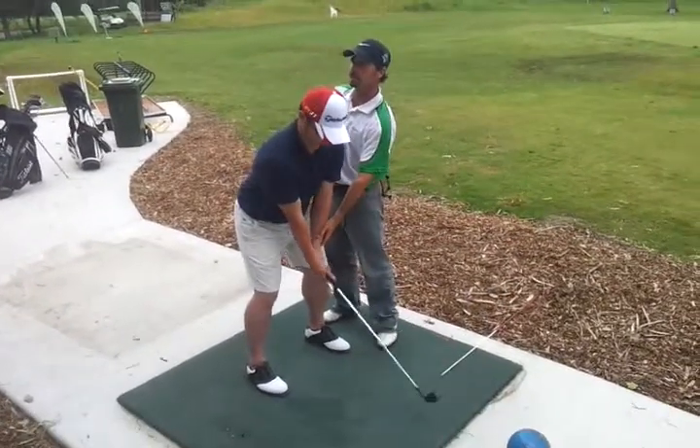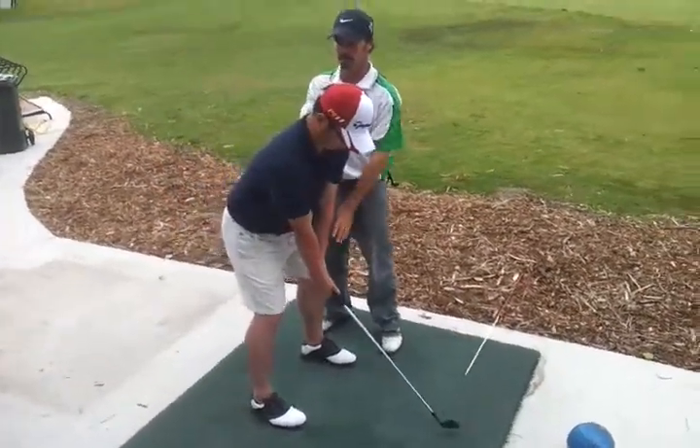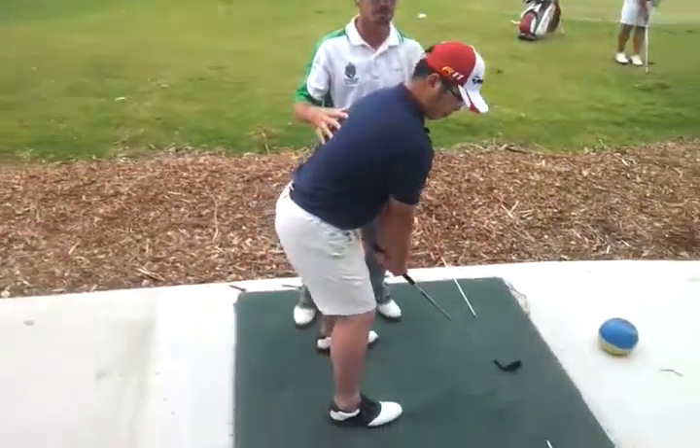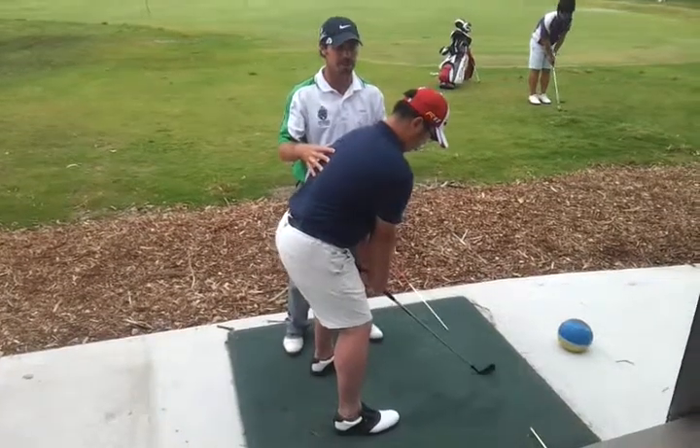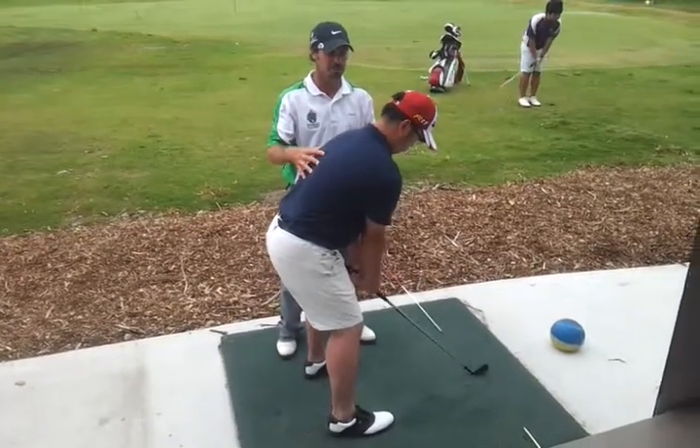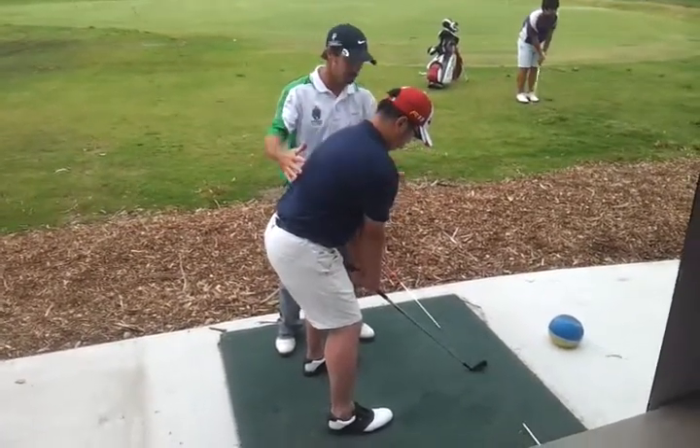Bring it down trying to keep that pressure under your arms. Just make sure your balance is good. Rock from heels to toes. Spin on the balance nicely in the center, and also balance left to right. Even on both sides.